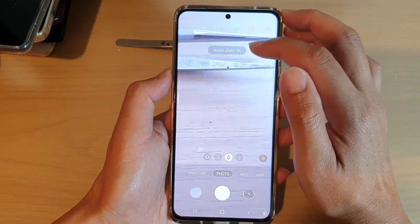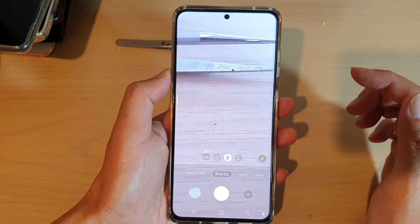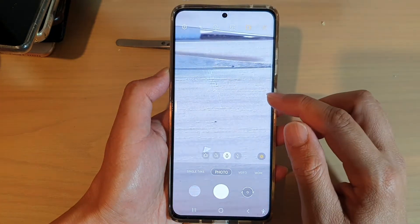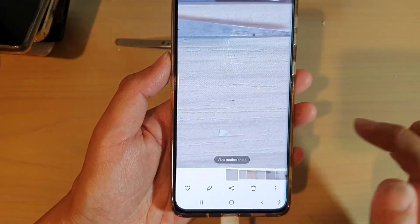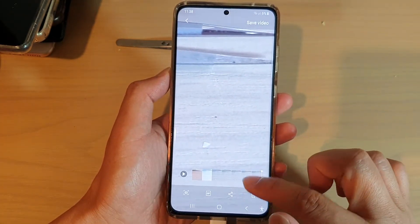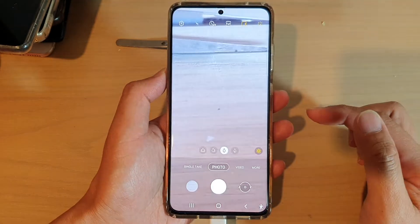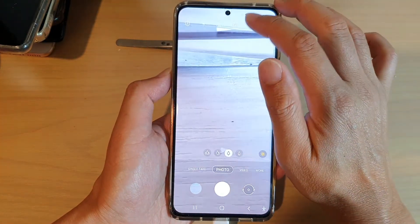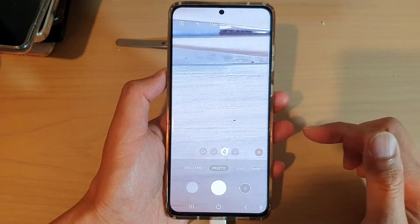Now there is also a motion photo that you can set to on or off. If motion photo is set to on, when we are taking a picture, it will also attach a small video clip. As you can see right here, if I tap on view motion photo, you can see it will play a small video clip in that photo. So be careful when you are turning on motion photo, because that can quickly take up the memory space on your device.